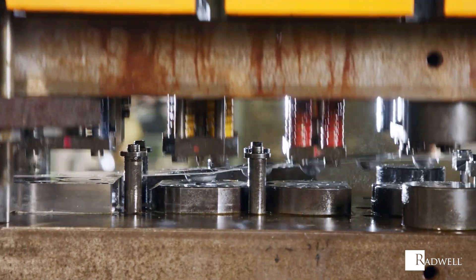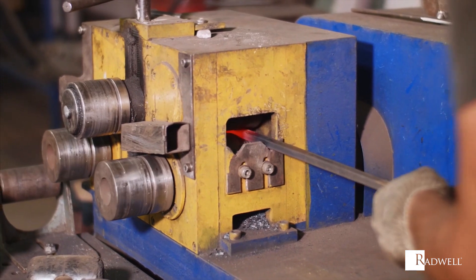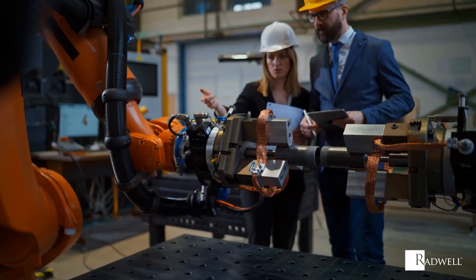Synchronous motors are used in applications requiring precise speed or position control. They are typically used in low speed, high power applications, such as textile, paper and steel mills, centrifugal pumps, grinders and robotics.